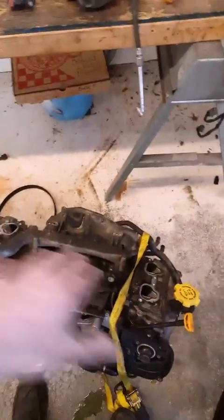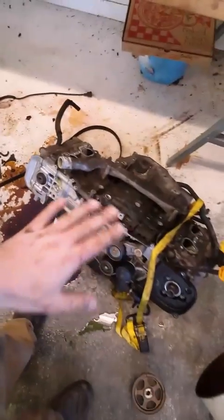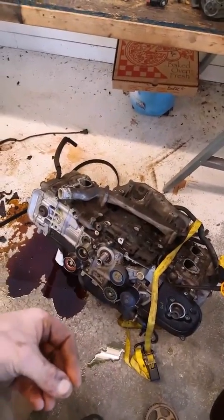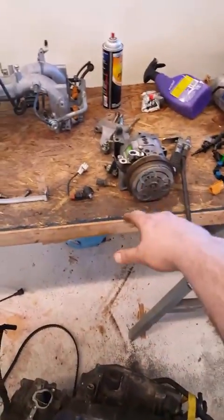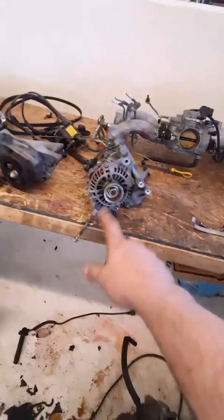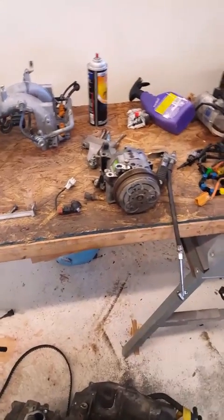Pretty much what you see here is what you need to have left over on the engine you're taking everything off of — you're going to swap the works. I suggest you go ahead and do your AC as well, your alternator, your power steering pump. Usually the alternator and the AC are about the same, but sometimes there are different bolt holes, so just go ahead and swap it all over.